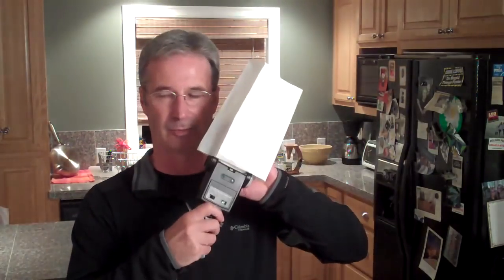A few months back I did a video entitled 'Airports, Barf Bags and Strobes,' you may remember it. I talked about how when you go through an airport and get on an airplane, you can get the barf bag, combine it with one of your strobes and a nasty clamp, and turn it into a very cool little lighting instrument.